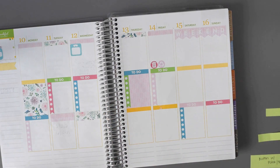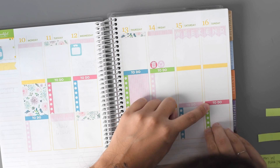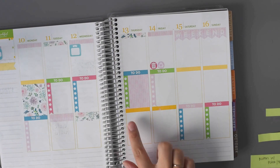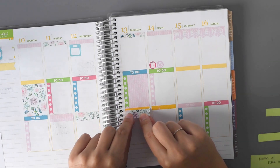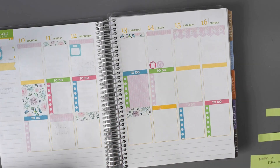And then we'll do the green for Sunday. Looks good. And then next, I'm going to go ahead and put the headers in here — let's do a blue one, and then we'll do a pink one.